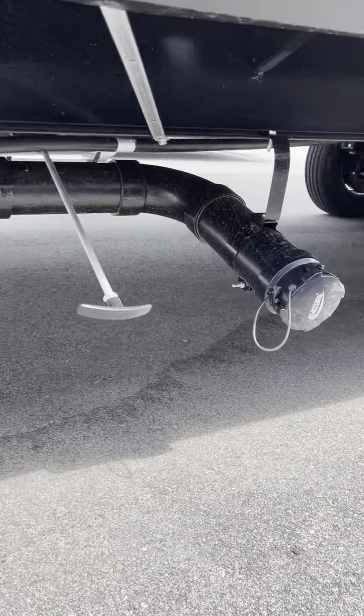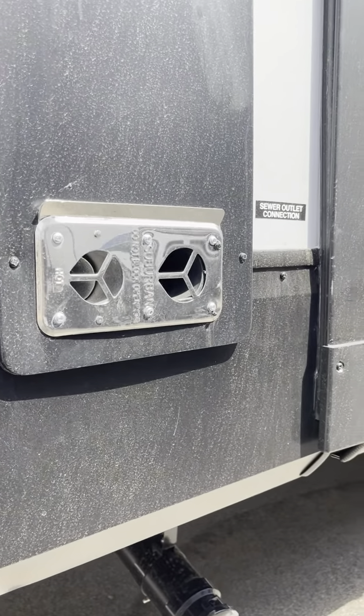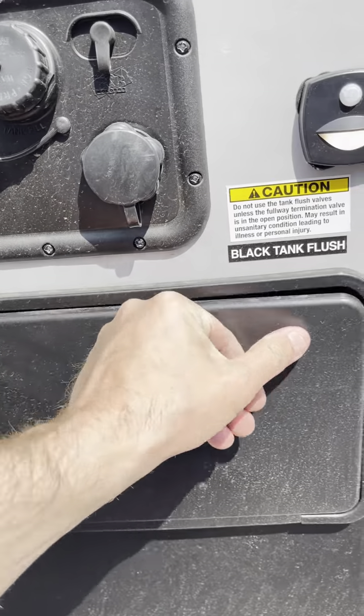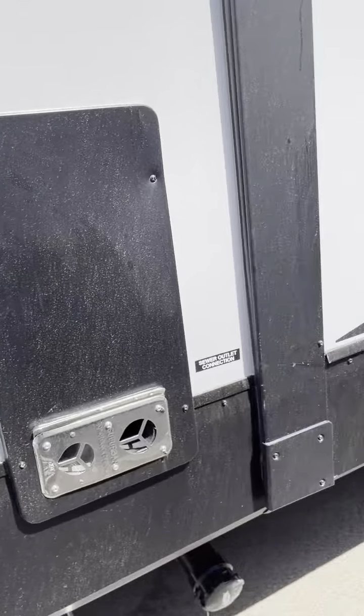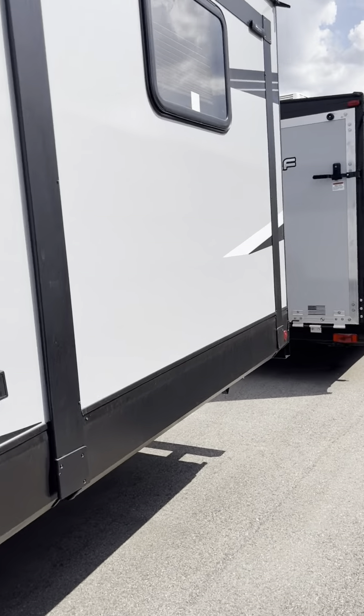Make sure that's open as well. Hot water heater right there — it's a six gallon. Right next to that is your exhaust, which gets very hot. Hot and cold outdoor shower. Moving on — the slides are in and we're going to get those out in just a second. Both slides are in. That's your electric hookup.